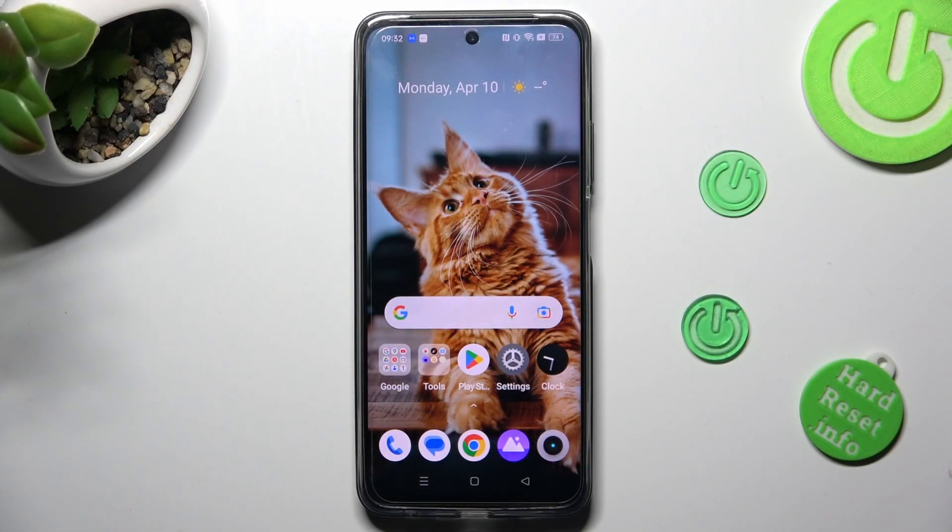Hi, in front of me is Realme Z55 and today I would like to show you how you can clean storage of this device.